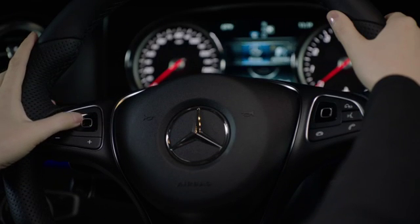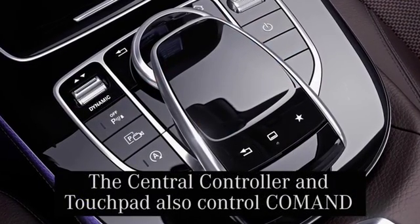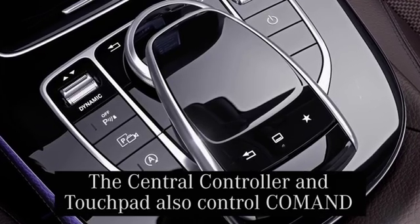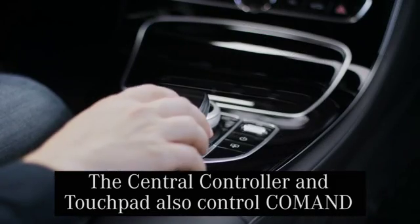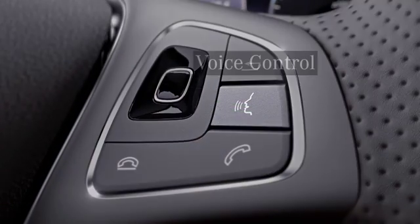Remember, if for some reason the touch control button is a challenge to use for anyone, there are two other choices for controlling command menus: the central controller and the touchpad. Both of these offer similar management of the command features. And of course, there is voice control.